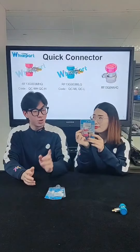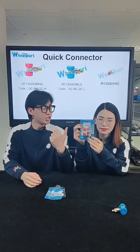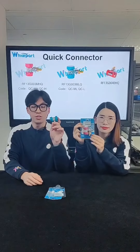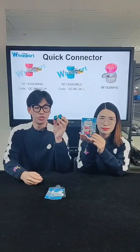The red one's product code is RF13G003MHQ, and the blue one's product code is RF13G003MLQ. Please remember these codes — they are very important.